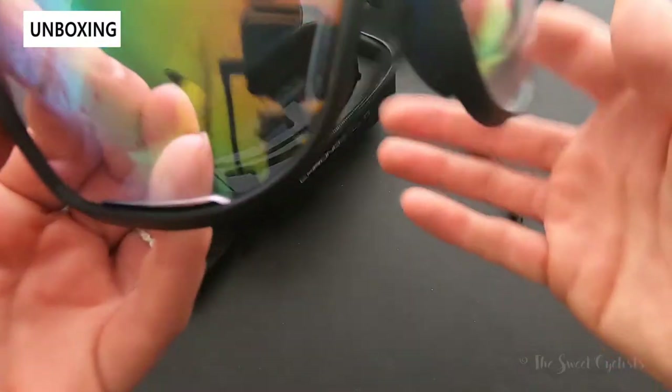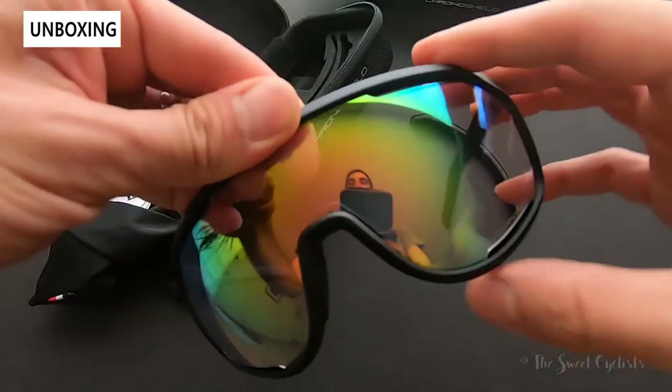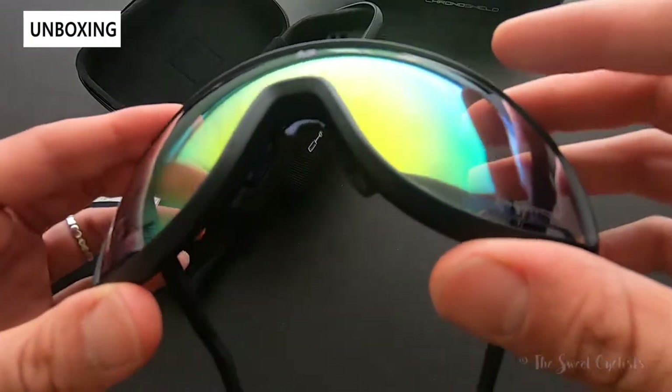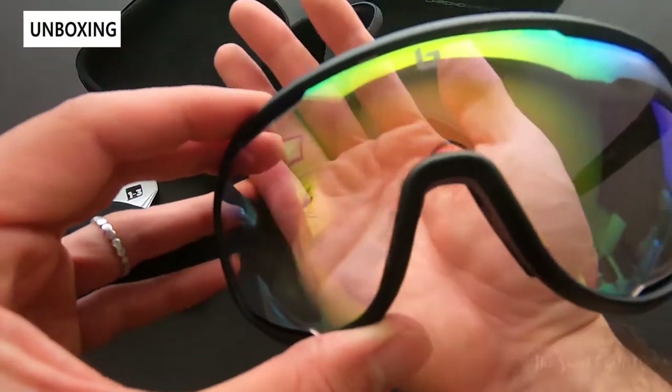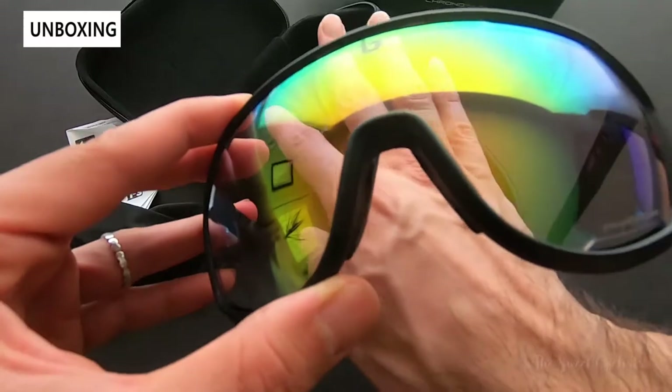You have a removable lens so you can swap them out easily just by pulling down. These are the vented clear green Phantom lenses. In this lighting condition they have a slight light green tint, and they're pretty transparent as well. When you go in the sun, this will darken up.